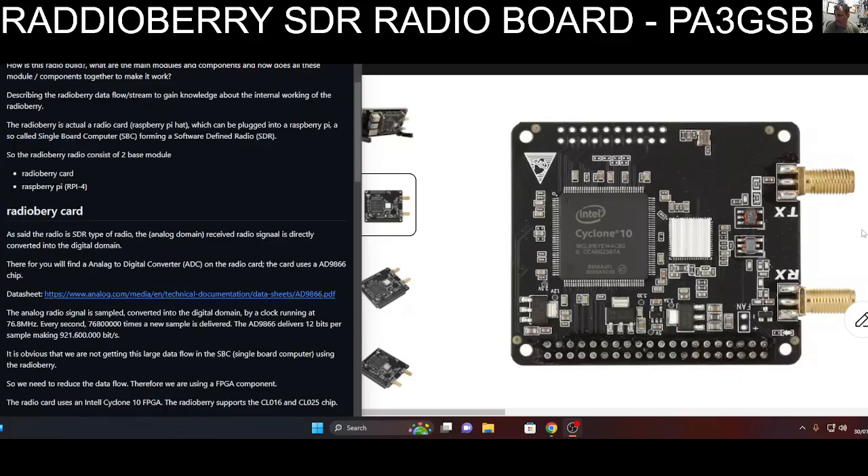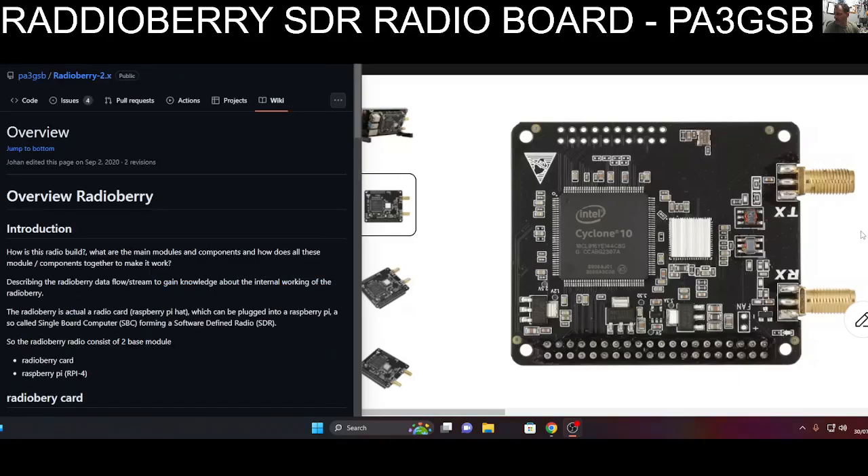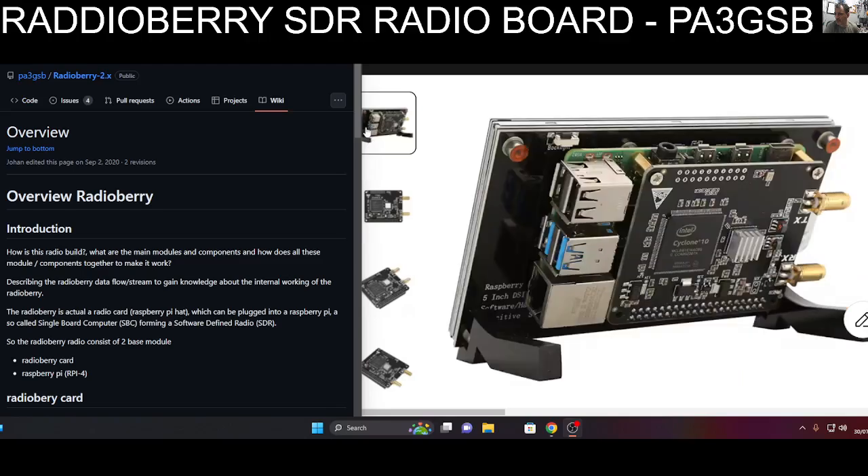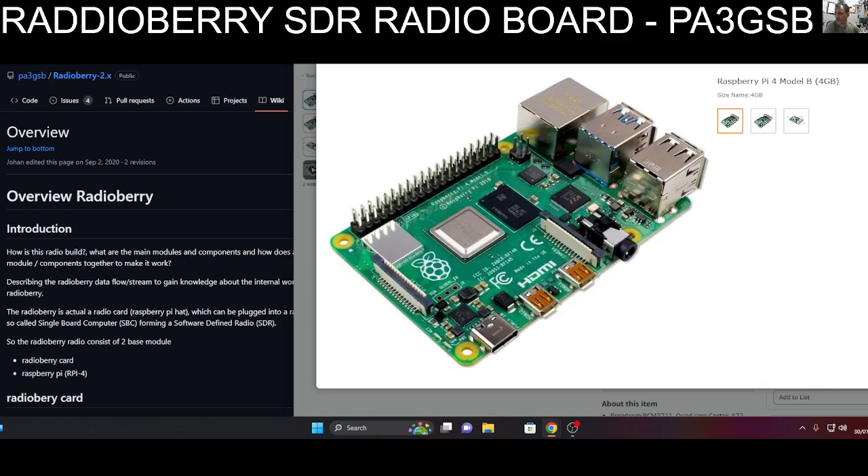The radio board consists of two base modules: the Radio Berry card and the Raspberry Pi 4. The radio signal is directly converted into the digital domain. There is a GitHub page which I'll provide a link to. Massive thanks to PA3GSB. Looking at some of the photographs here on Aliexpress - there's the board again. It plugs into the GPIO pins of the Raspberry Pi 4.